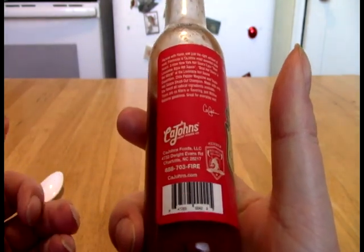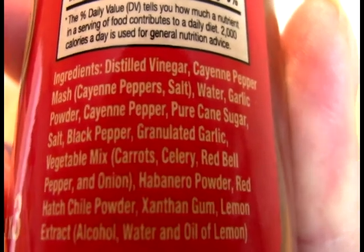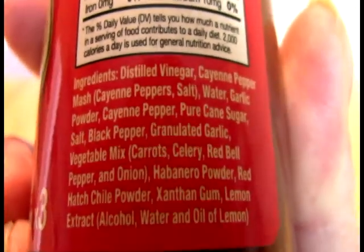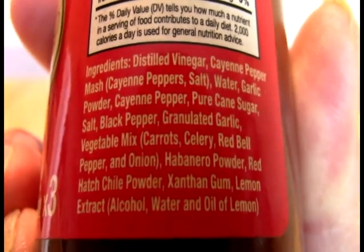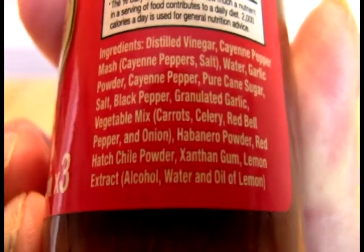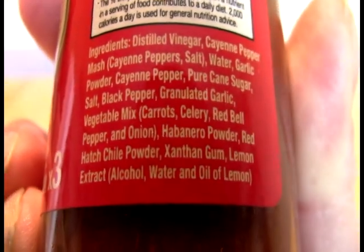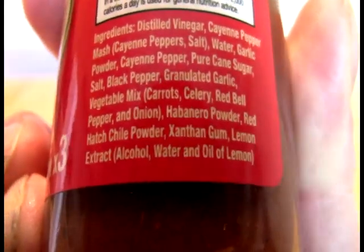We have some different accolades here, so on and so forth. Our ingredient panel: we've got vinegar, cayenne mash — which includes a number of things — garlic powder, sugar, cayenne again, salt, black pepper, granulated garlic. We have vegetable mix, which is kind of an interesting thing to throw in there. Habanero powder, red hatch chili powder, xanthan gum, lemon extract.